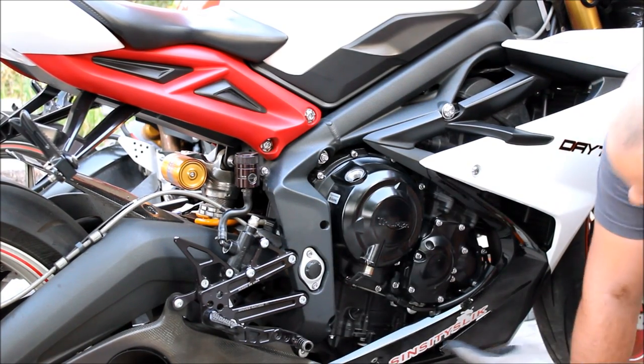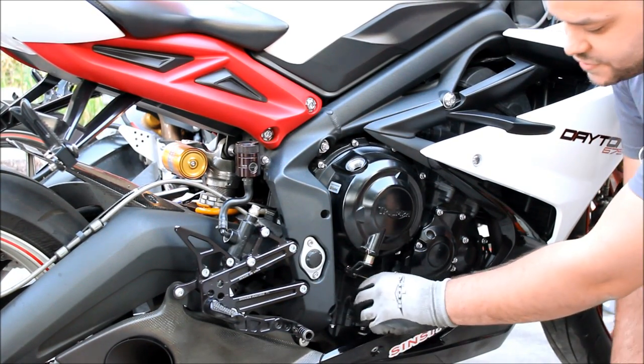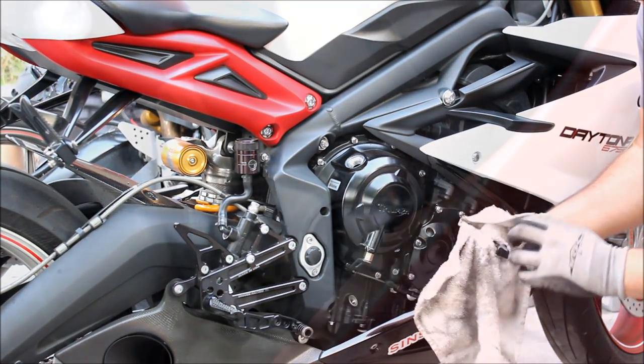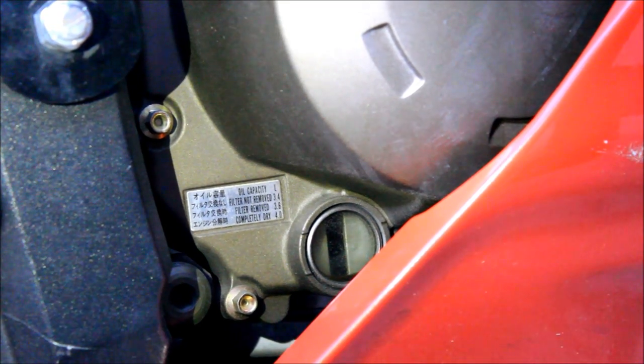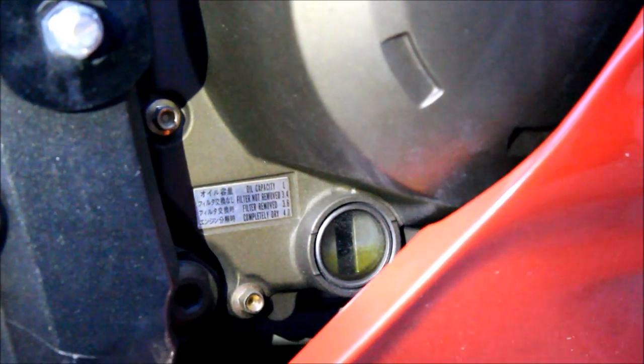Some bikes have a sight glass, which is actually like a window down here, and you can see what the oil level is at. This one actually has a dipstick. Some bikes are different in that the bike actually has to be on the kickstand when you check the level. This is a Ninja 636 and instead of a dipstick, it actually has a sight glass so you can see the oil level. Right now it's on the kickstand so you can't see the oil, so I'll pull this over so you can actually see the oil rise. As you can see right there, the oil is starting to rise.